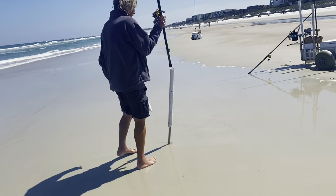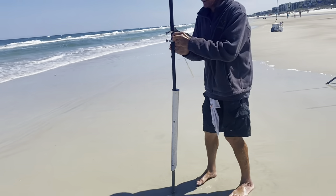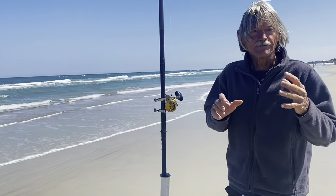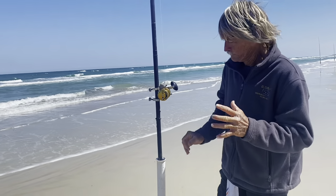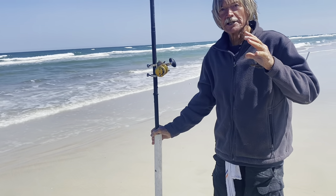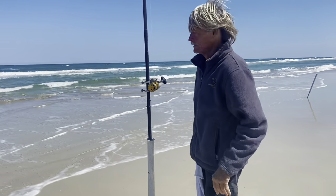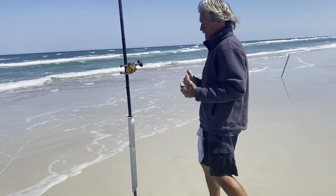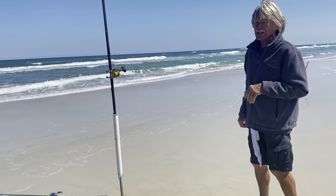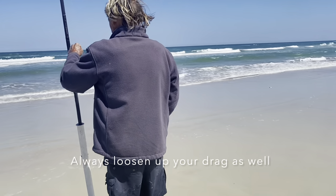So why do you angle your rod holders backwards? When I'm fishing more than one rod, if a shark or stingray hits it, it has more momentum trying to pull it through the sand. See, it's laying back — if you got it straight up, the momentum is already going with the fish. Lean it back a little bit so you can get to it before he pulls it out of the sand. That's a good tip right there if you don't want your rods in the water.